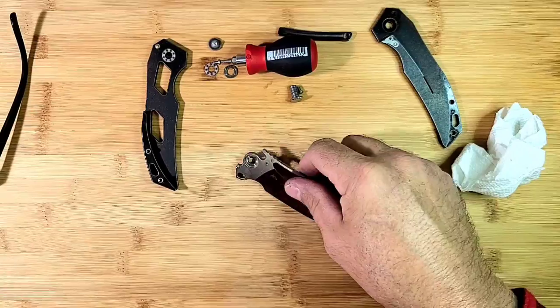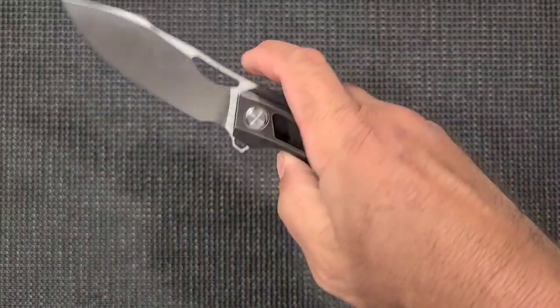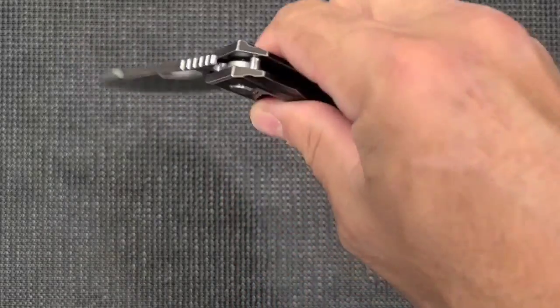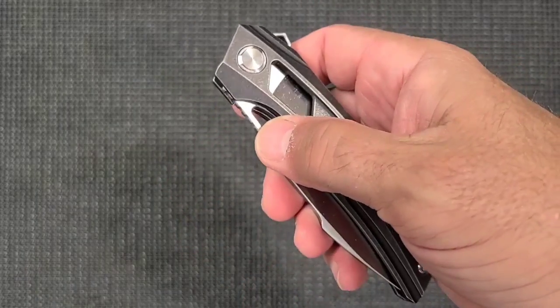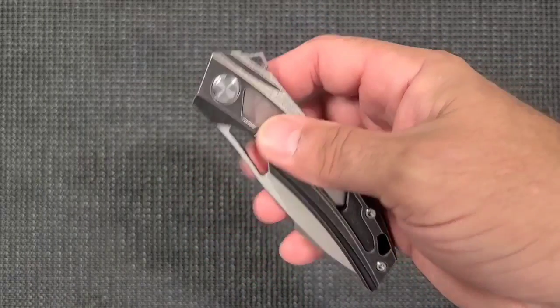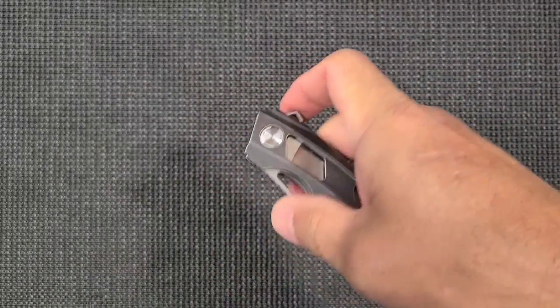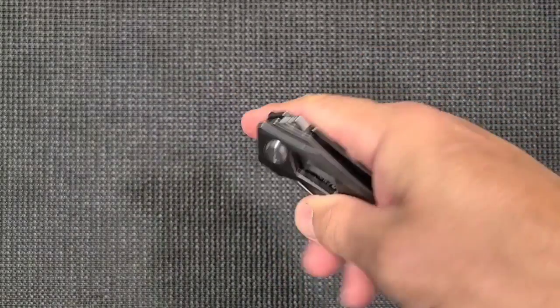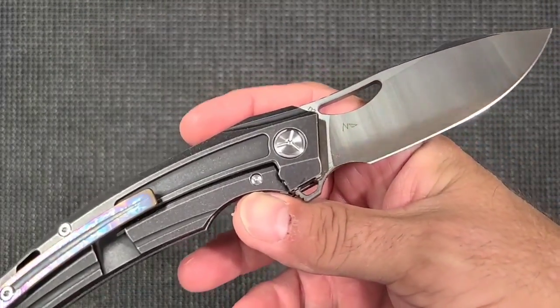We put the knife back together and the new detent pressure was perfect. Now it just takes a little pressure to get it to go — not like 15 pounds like it's a Smith & Wesson trigger or something. Smith & Wesson triggers are fine, that was a joke.